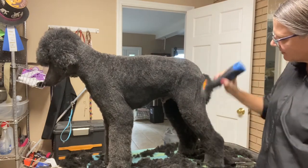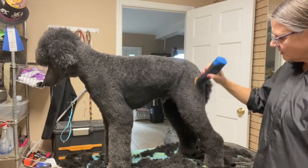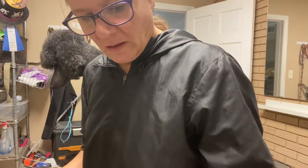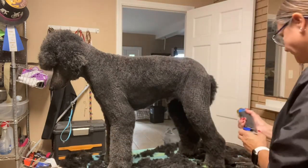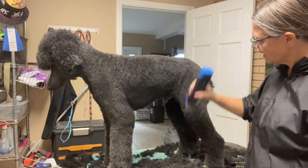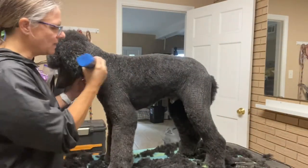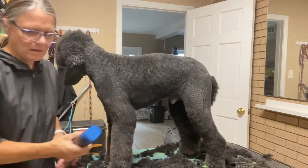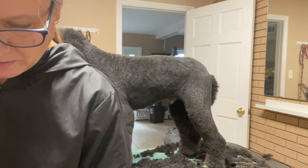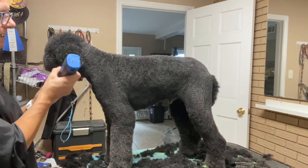Now I'm going to go down to my five-eighths blade. Five-eighths is just the next step up from a four, and I'm just going to blend that in just a little bit more. I'm not spending a whole lot of time blending — my ultimate goal is to try to save myself from having to do a whole bunch of scissoring to blend it in with my scissors. Now I'm going to go back to my 5F and just make sure it's good and blended.